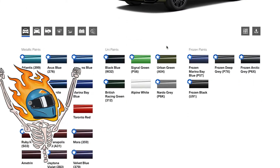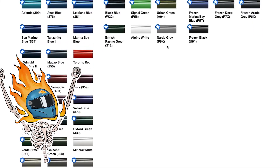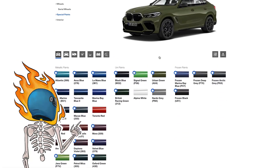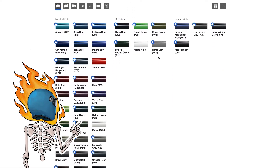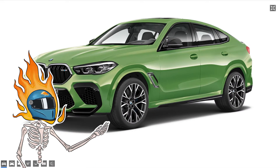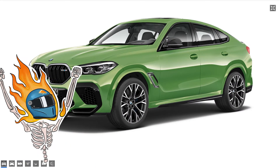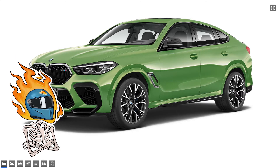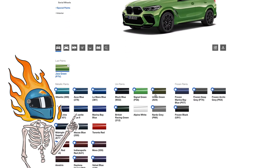Look at all these paints — and you think this is a lot, just wait. These are the Individual colors, this is what you can get from the factory, and some of them are kind of nuts. Look at this metallic green — you can get this out of the factory. A metallic green X6M Competition. Awesome.